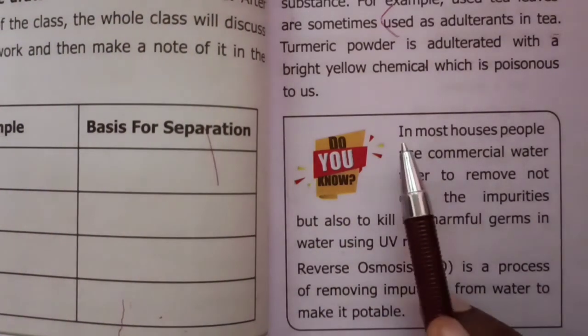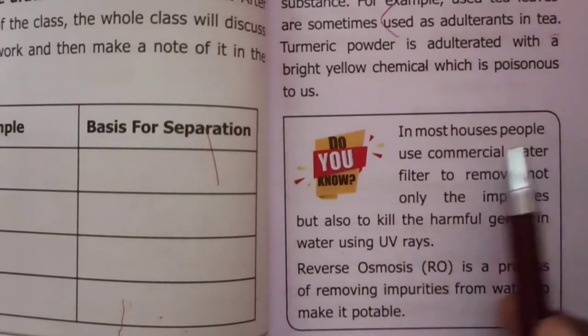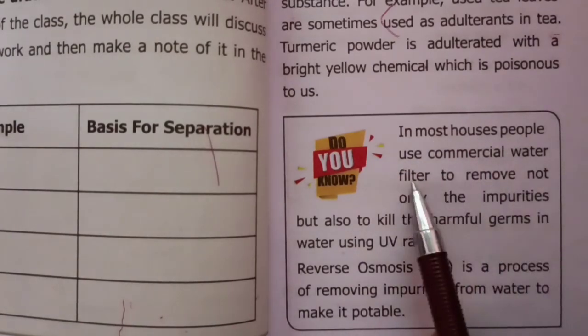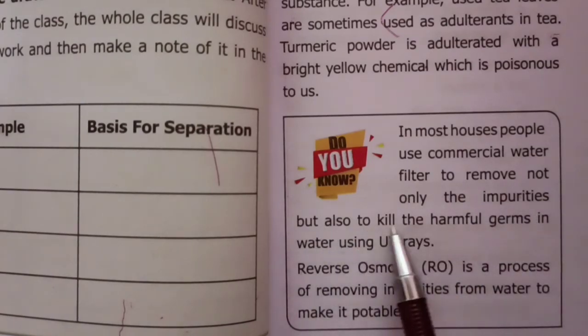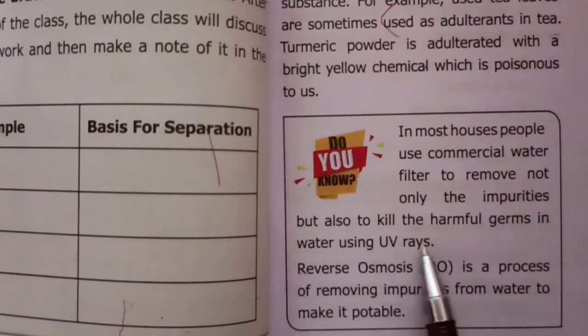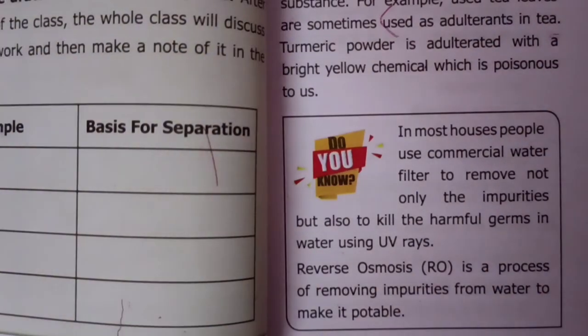Do you know, in most houses people use commercial water filters to remove not only the impurities but also to kill the harmful germs in water using UV rays. Reverse osmosis is the process of removing impurities from water to make it potable.